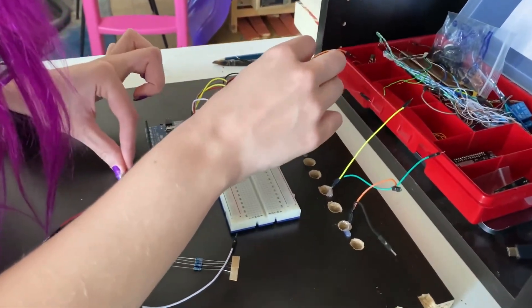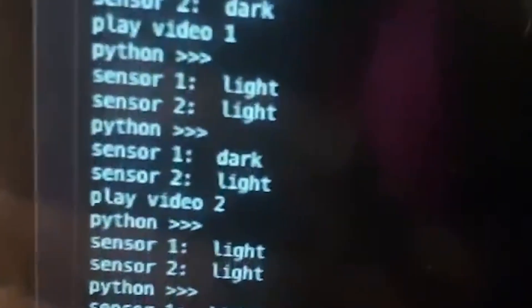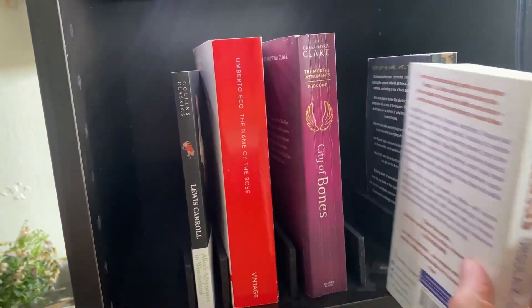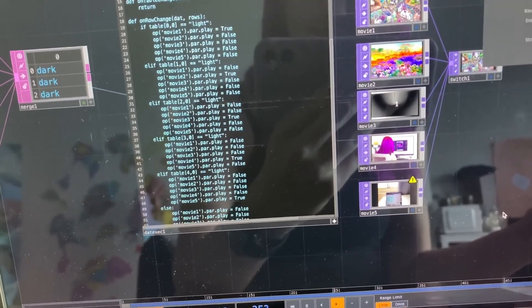I ordered a small pack of light sensors from Amazon that I attached to my Arduino boards to give me simple dark or light values per sensor, updating every 50 milliseconds. After I was able to parse the data inside TouchDesigner with a DAT or data module, I could quite easily connect the videos to these values with a simple if statement: if sensor 1 is in the light and the rest are dark, it plays video 1; if sensor 5 is in the light, it plays video 5.